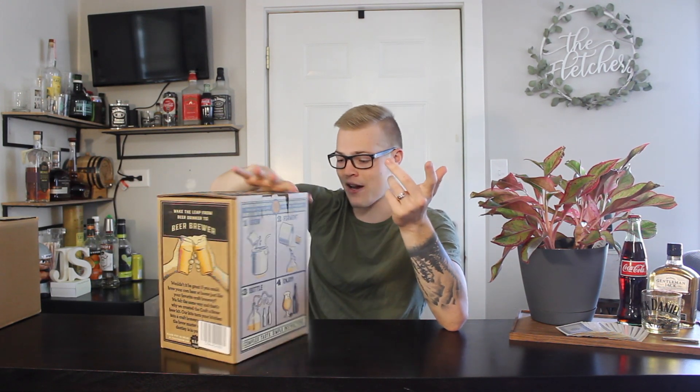Some of the upgrades I've got and some things that will help us out brewing in the future. One of those things, that you saw in the intro, is this bad boy right here. This is from Craft A Brew. It is a Hefeweizen brewing kit. In it, we should have a carboy fermenter — one gallon.